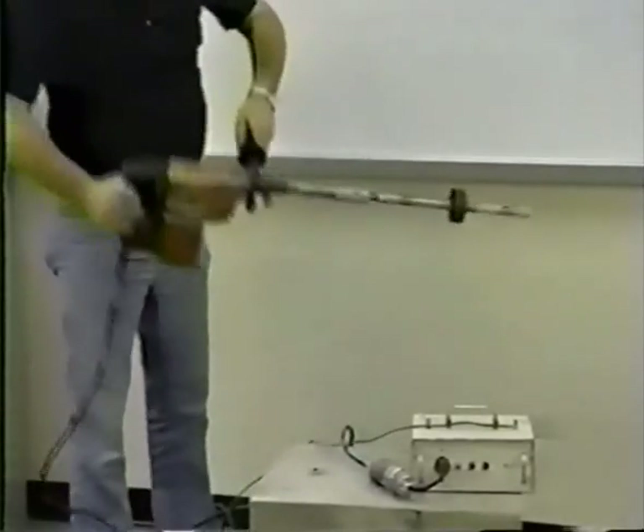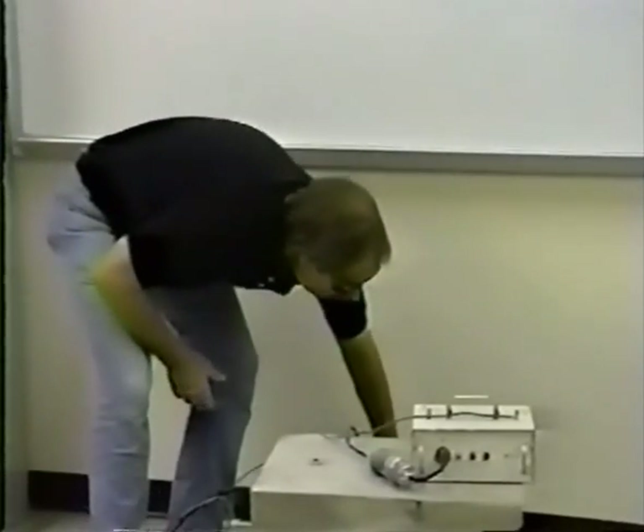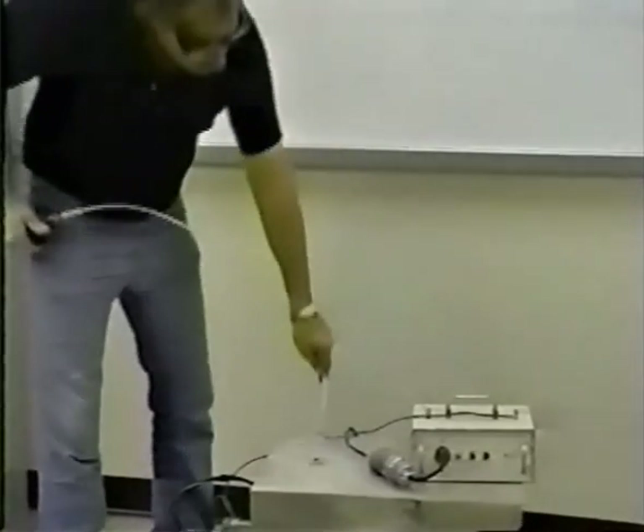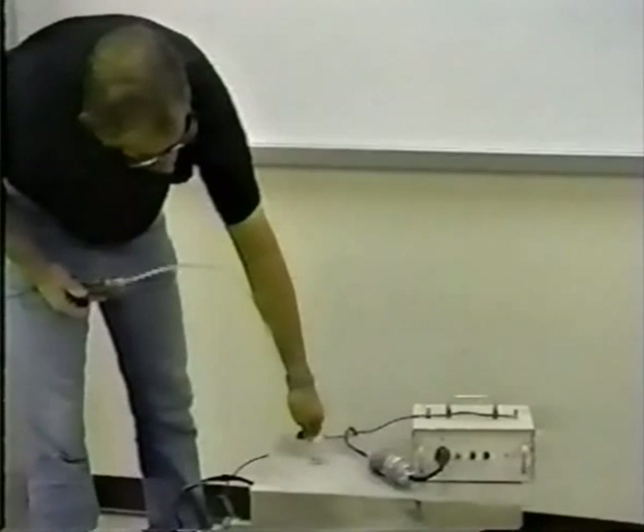When the undercut is complete, stop the drill motor and remove the tool from the hole. Inspect the tool blades to be sure that they were not damaged during the drilling operation.